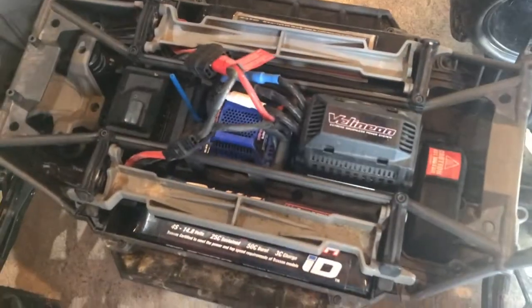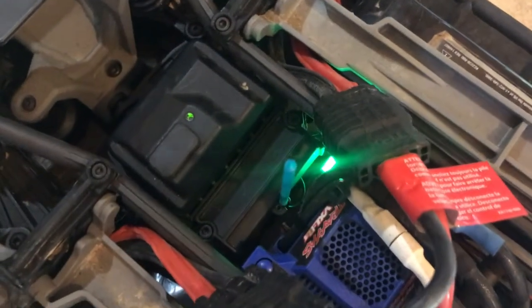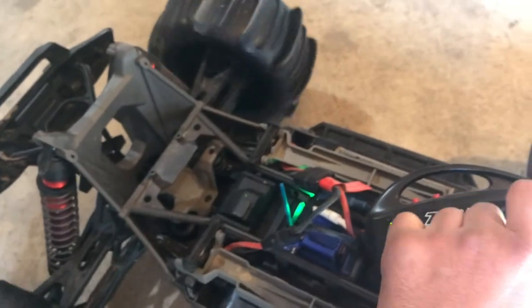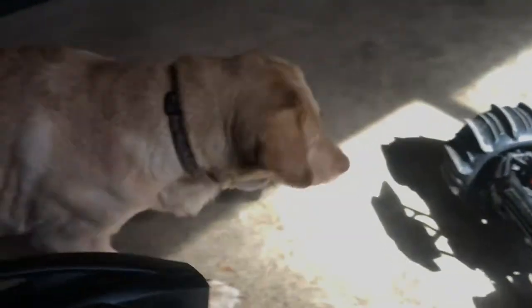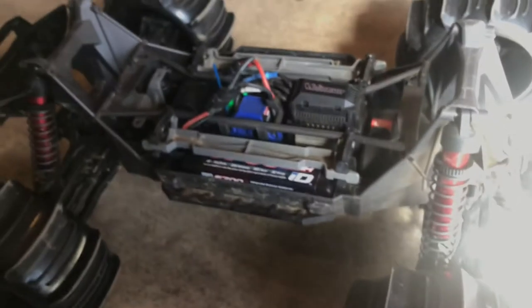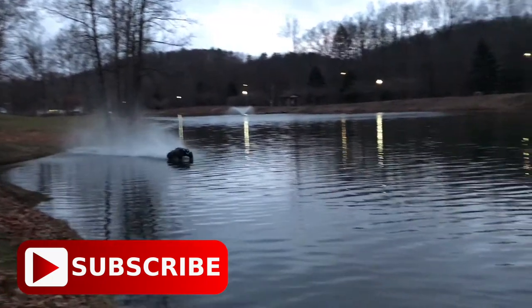Okay, now we got all the batteries plugged in. Let's turn this on and see if we get a green light here. Let's hope so. Ready? Oh yeah, we got a green light! How about the steering? Steering works good. All right, truck is alive. We got a green light.